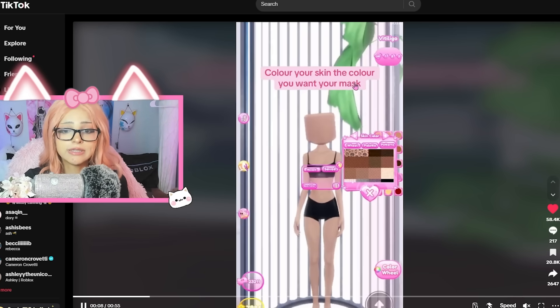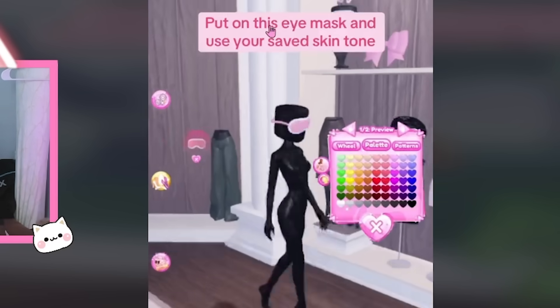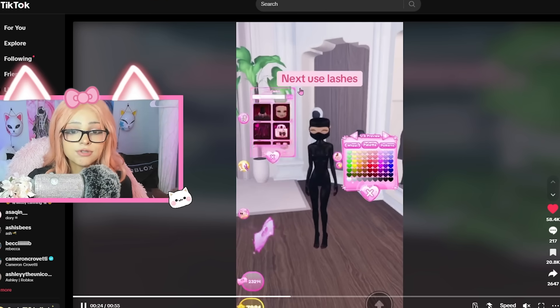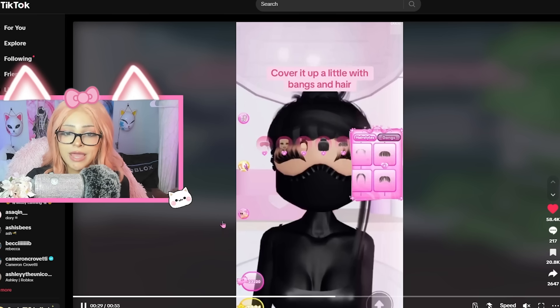First, save your current skin tone. Color your skin the color you want your mask - she's doing black. Put on this eye mask and use your saved skin tone. That's what she's doing right there. Next, use the lashes. It's making sense now. Cover it up a little with the bangs and hair.